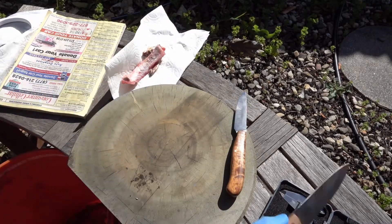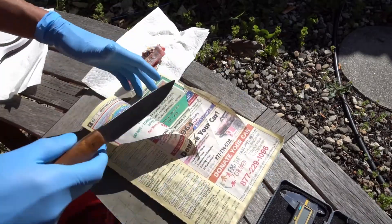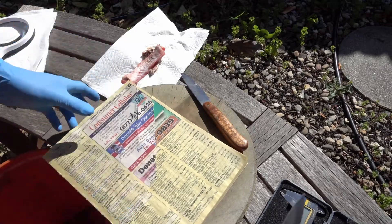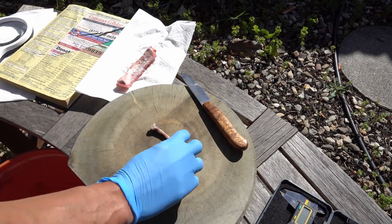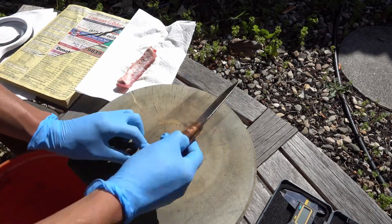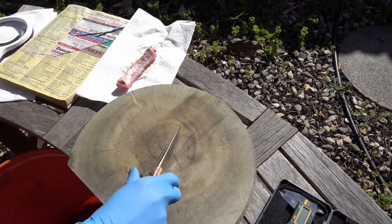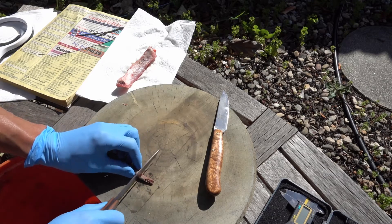I guess I better test it and see. Even though it has a little bone, I'll do a pressure cut so if something is a problem I'll know. This looks like some sort of tie near the wing by the body. The shader here is the 15V.